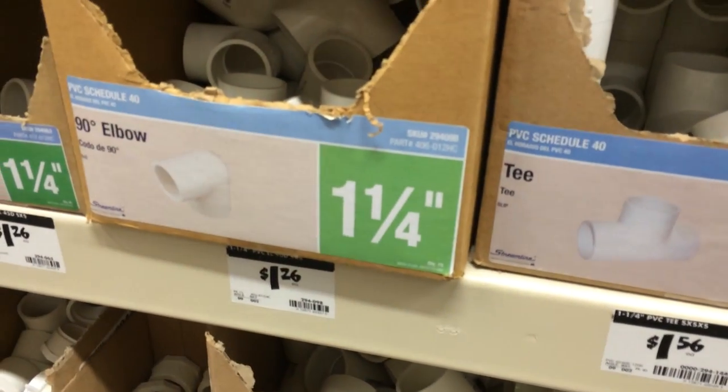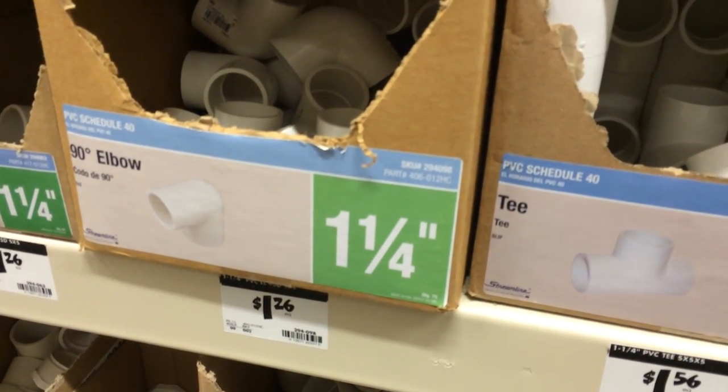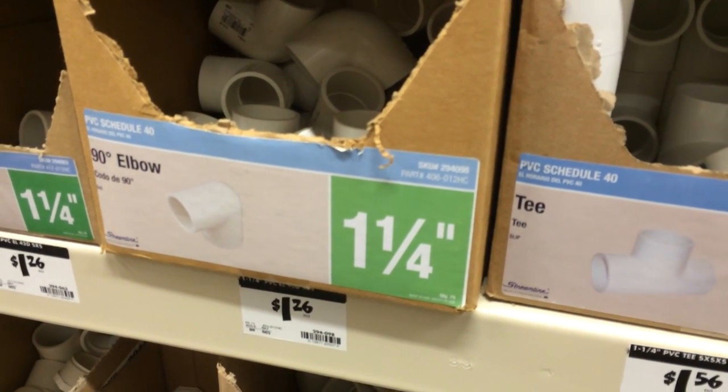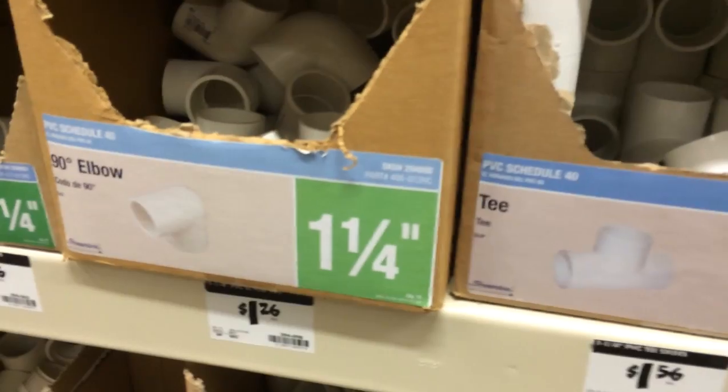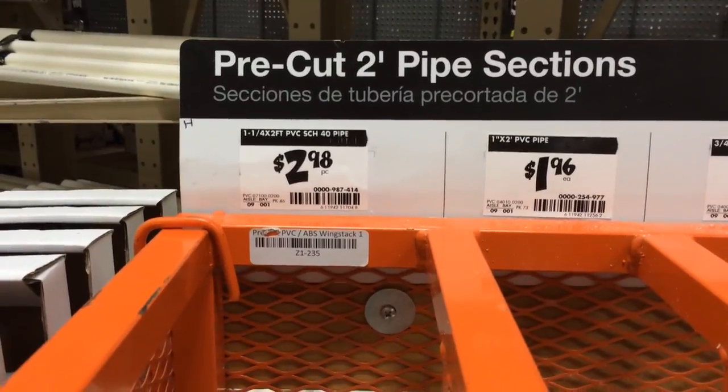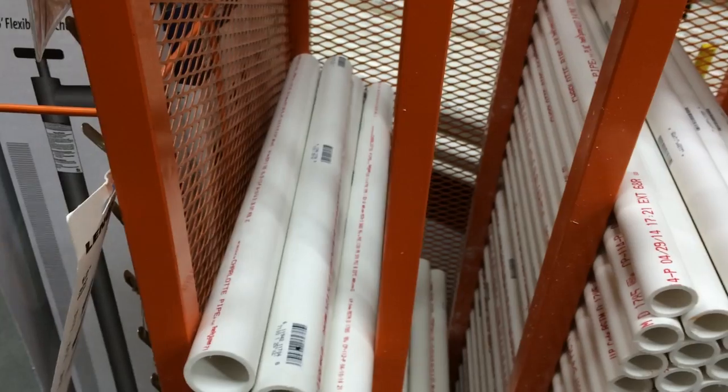We're somewhere near $15 to $20 after the pipe. I'll show you how I put all this together — it's not going to be very expensive. We'll see how version 2 goes. Here's the pipe — here's the one and a quarter inch. It's $2.98 for these two-foot sections.